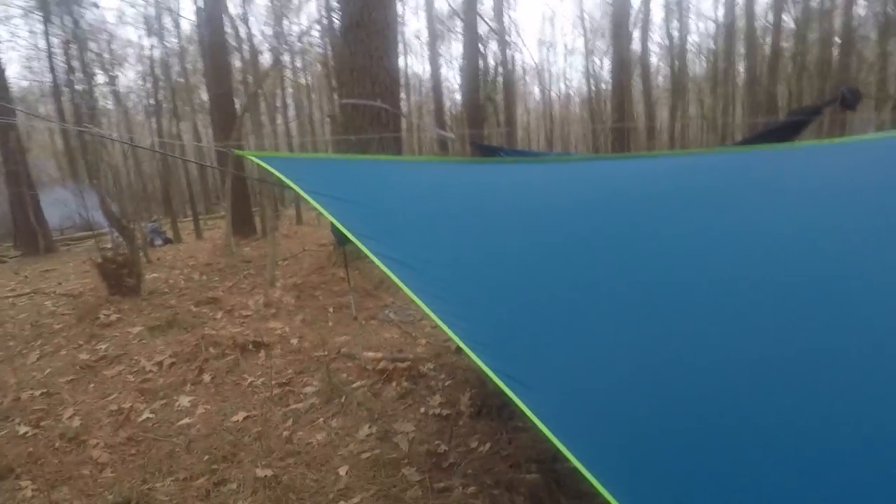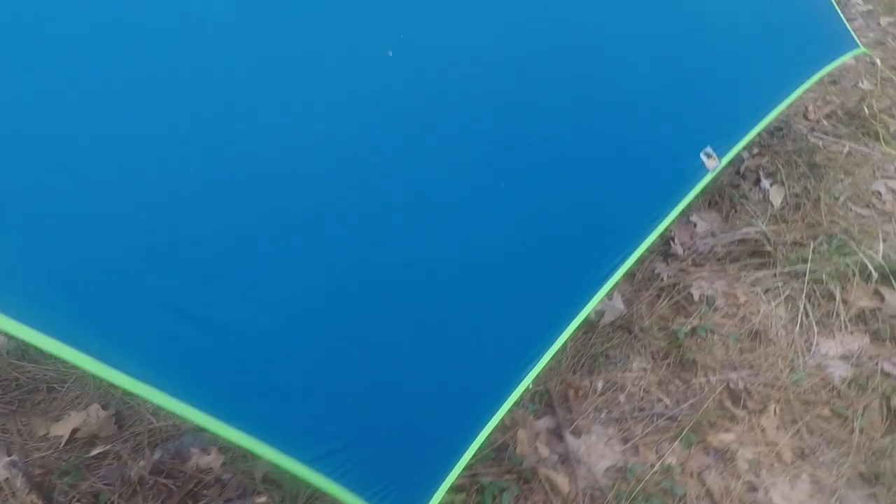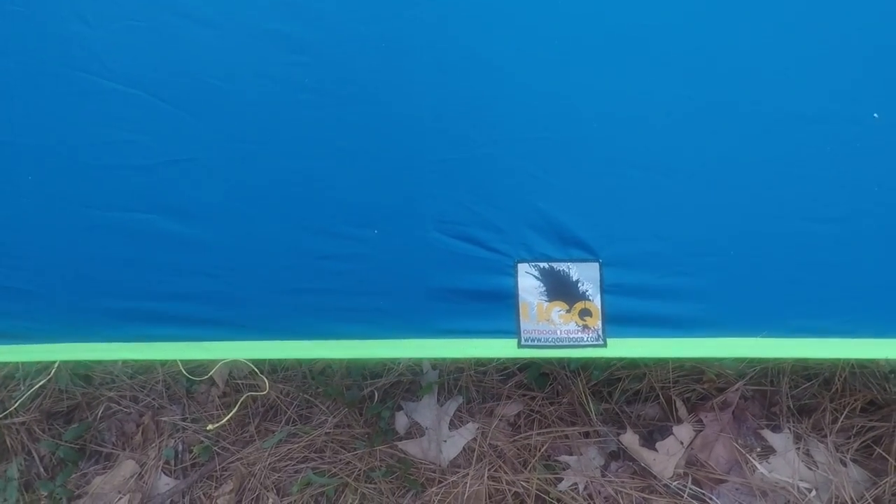Just the trim is all lime green, as you can see here. Very distinct, very cool color. You can see the Underground Quilts logo there.